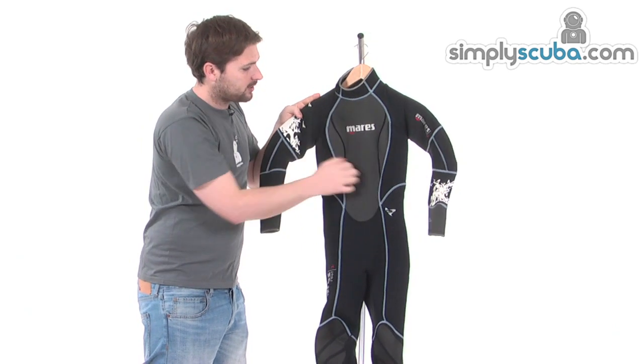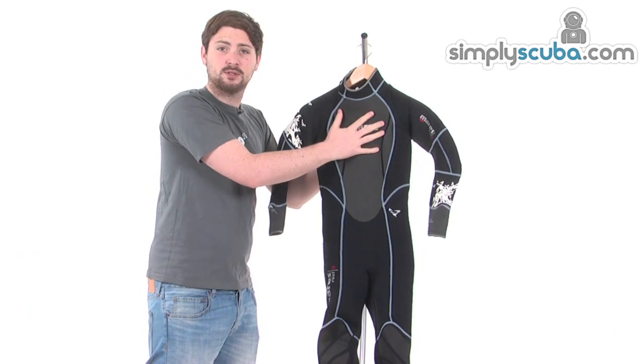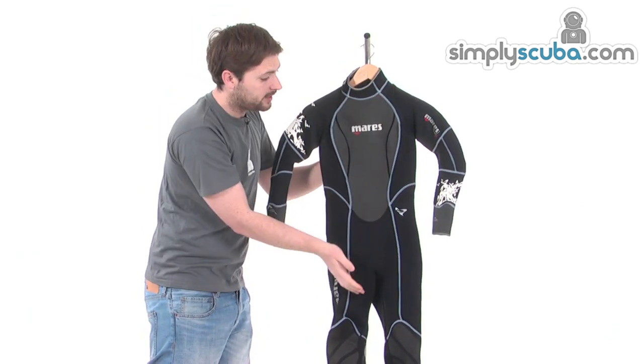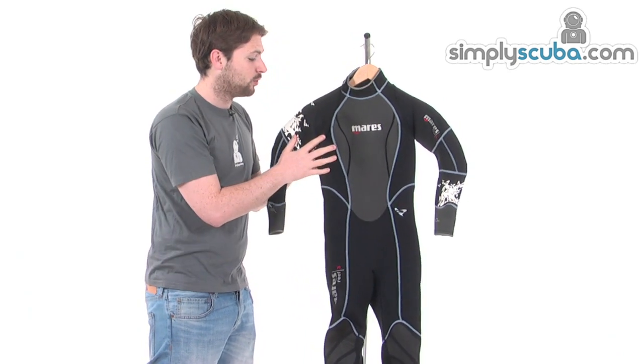On the front we have a nice large titanium panel section. The benefit of this is that water doesn't tend to adhere to it like it does on normal neoprene, so when you get out of the water this will instantly drain off, which cuts down any wind chill and keeps you nice and warm once you're out of the water.